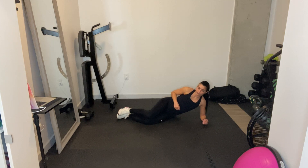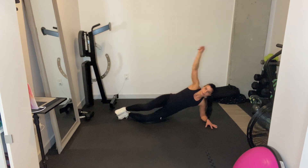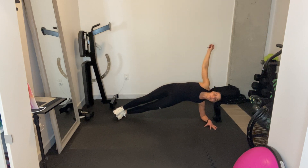Side oblique crunch regression. We're just going to hold your side plank, and there are two ways you can do this. The first way: elbow in line with shoulder, hips in line with each other, feet stacked on top of each other. From here, hips up and hold.